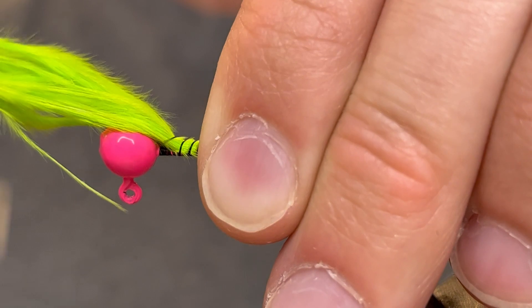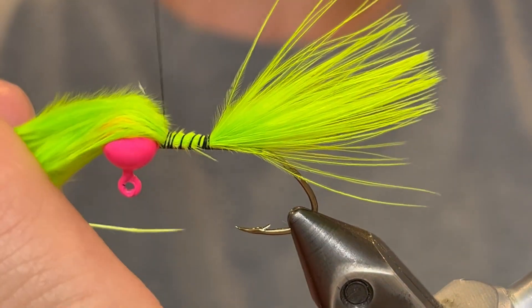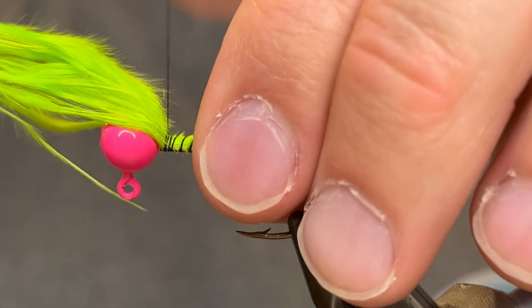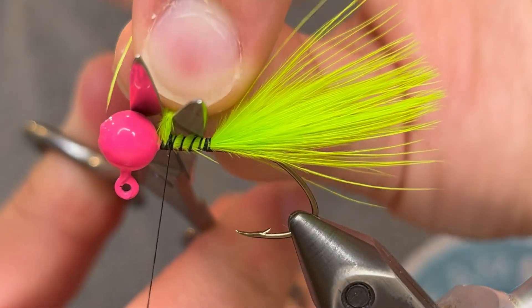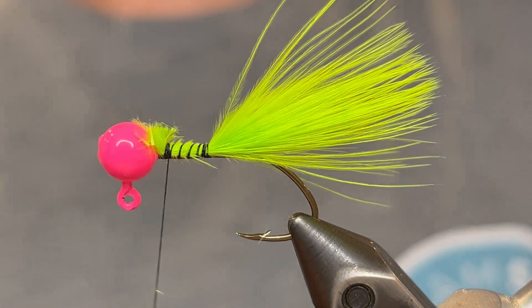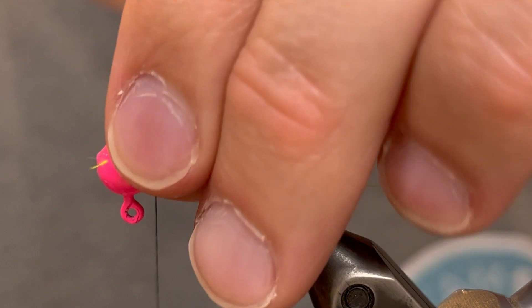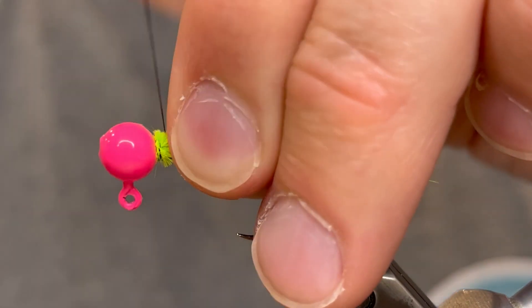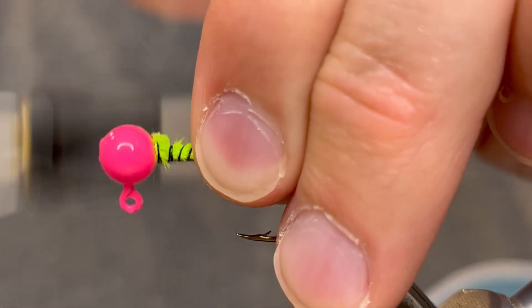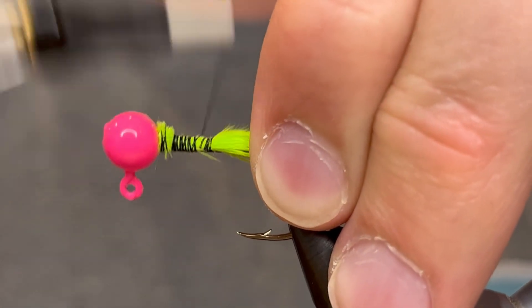Just pinch that there on the hook and then you can tie it down. Give it about four or five really tight wraps and then you can let go and tie it down the rest of the way. Then you can trim the butt end off the feather and clean the fluffy areas with your thread. Go over that as many times as you need to and bring your thread back down to where we tied in the tail.